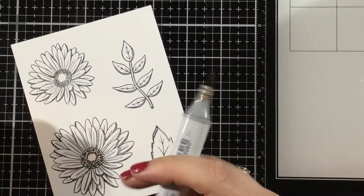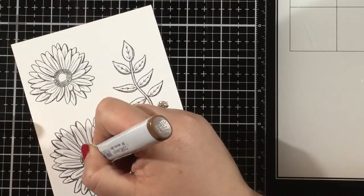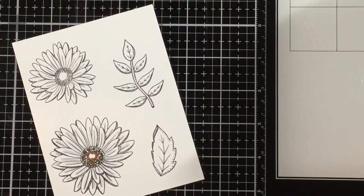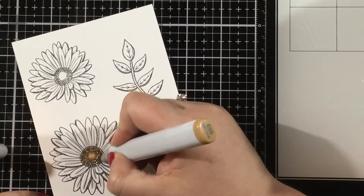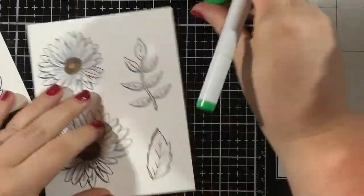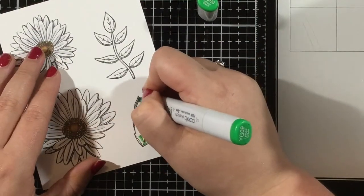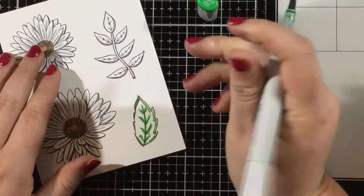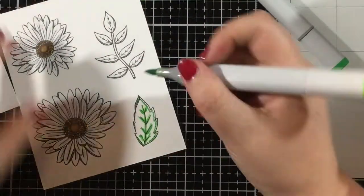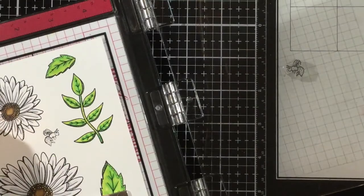For the centers of the flowers I decided to go with some earth browns. I thought about doing a black center, but I thought the earth brown color would look good with the honeycomb yellow background. I just dotted in some dark color and then blended that out with a lighter color. For the leaves I'm using YG09, YG06, and YG03 — adding the darkest color around the center vein, blending that out with my medium, then all over with my lightest. Really easy coloring.